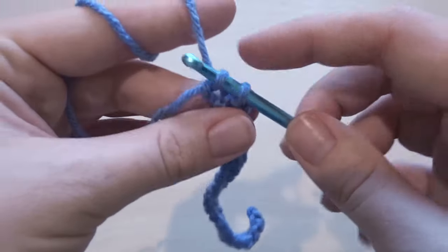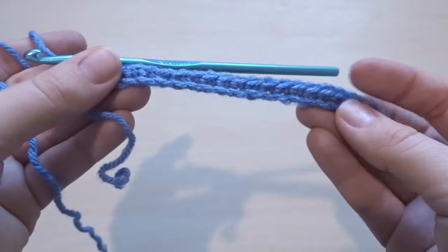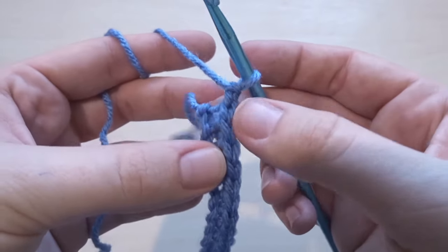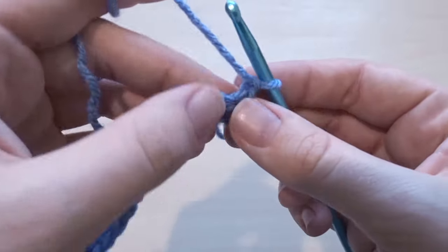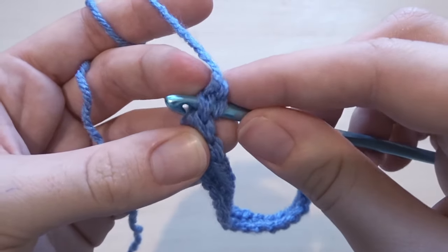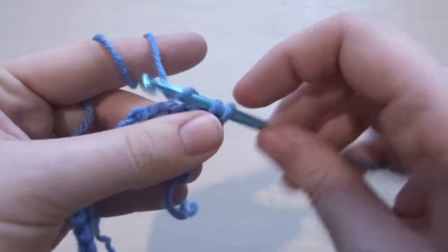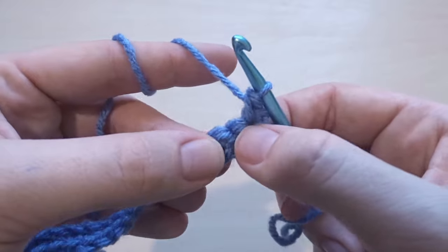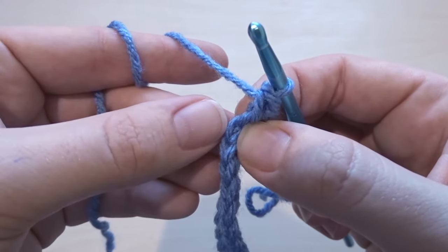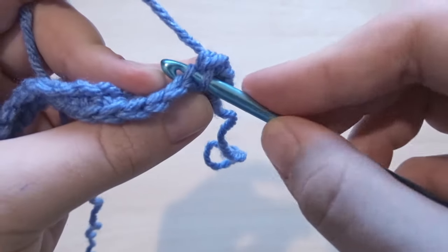I'm just working the last single crochet of this row and then we are going to start the next row. This is what it will look like when you finish one row in those chains. We're going to chain one and work into the first single crochet stitch. You can find that stitch because it's the V stitch — it looks like there's a little V on top, and you can find the space directly under the V and go under both sides. So you're going under both loops, yarning over, pulling through, yarning over, pulling through both loops — single crochet. And then we're going to start doing the ribbing effect by skipping the front loop and going into the back loop only.